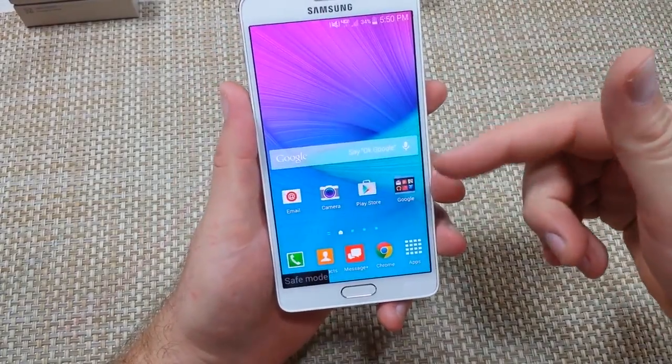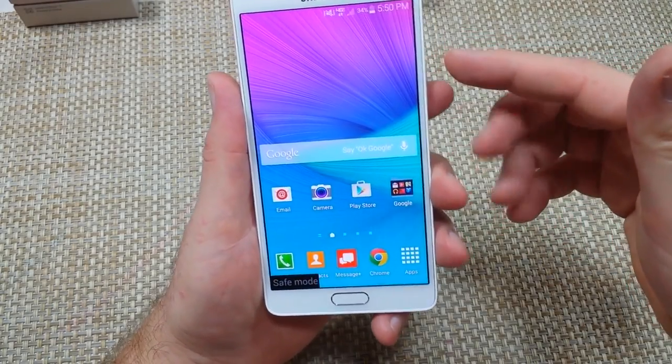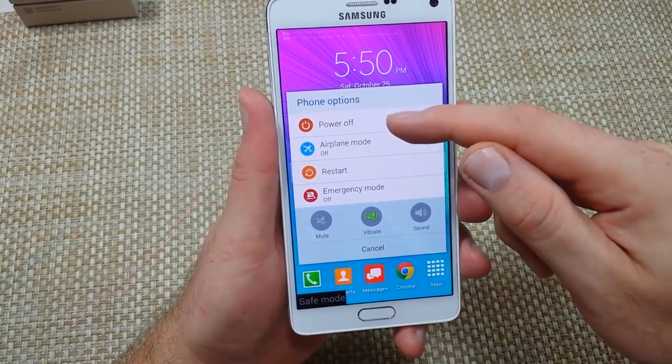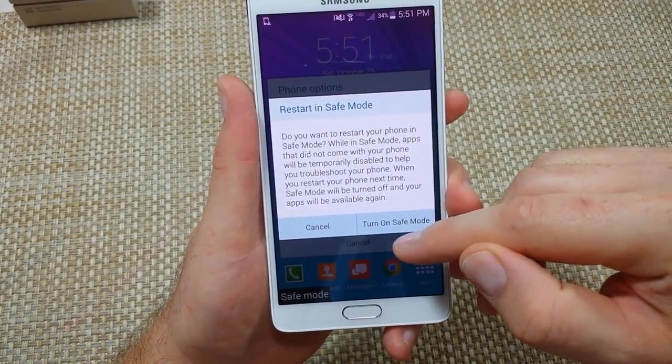Now the other way — say for example if the phone is on and you want to turn safe mode on, what you want to do is tap and hold the power key. When you get your phone options, tap and hold on power off and it will give you the option to turn on safe mode.